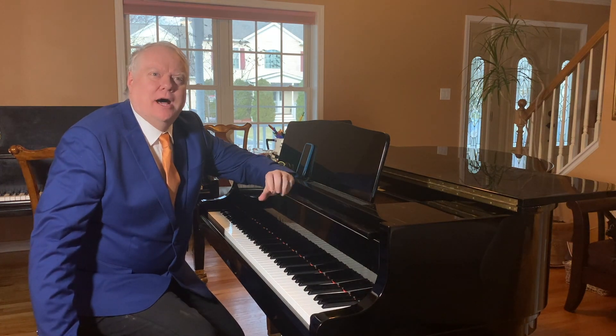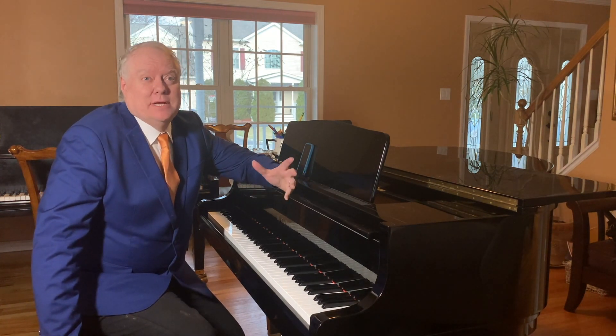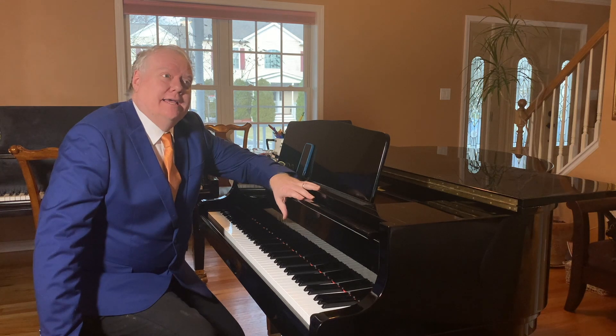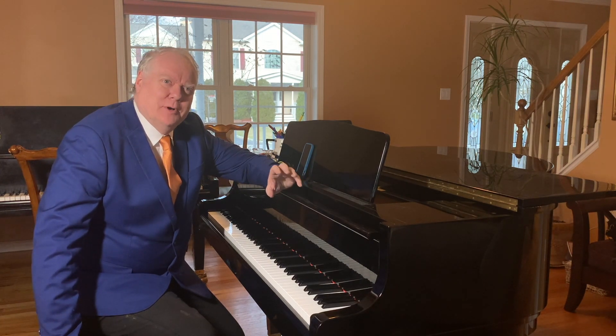I've been exposed to so much opera it's hard for me to separate the Puccini from me, but at the same time I'm absolutely in love with composers like Ravel and Prokofiev, and so I tend to sort of have a hybrid style from all of these composers.